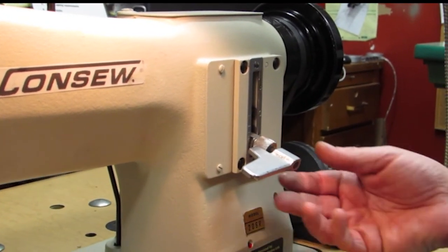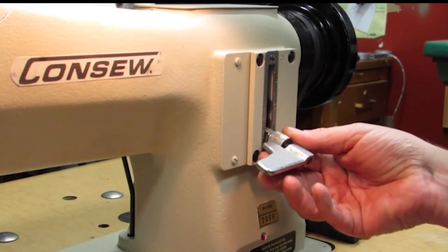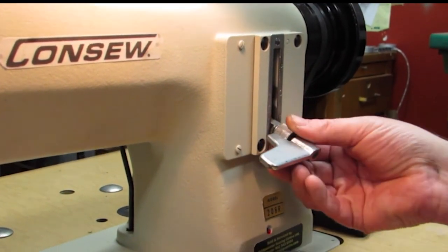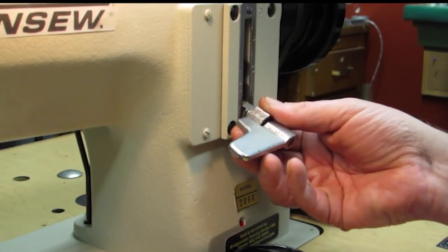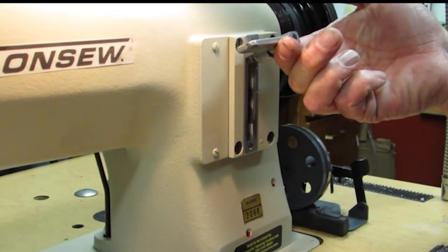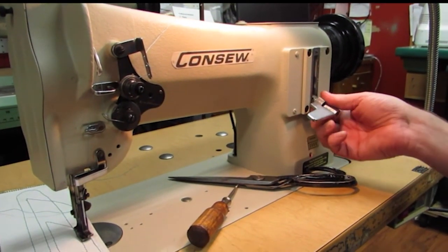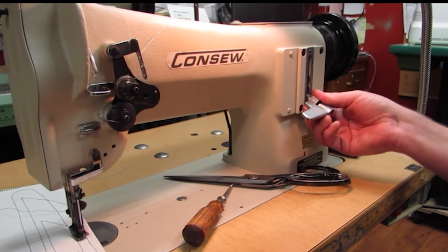Next is stitch length adjustment. On this machine it's quite straightforward — I'm going to wind this down counterclockwise; the longer I wind it, the longer the stitch. Of course it reverses the same distance that way. If you want a shorter stitch you'll go in the opposite direction. So it's quite straightforward.